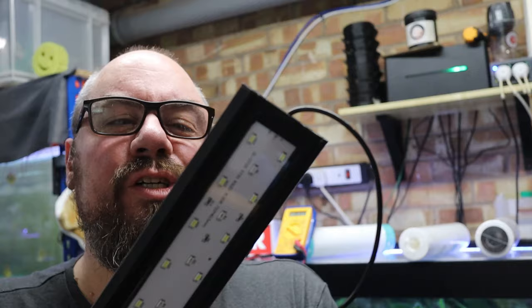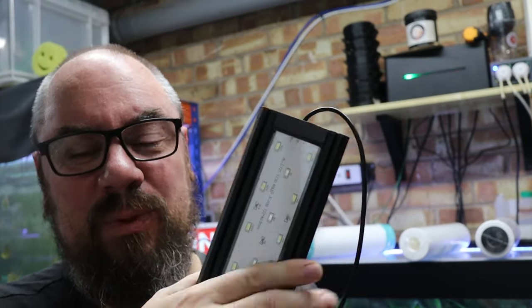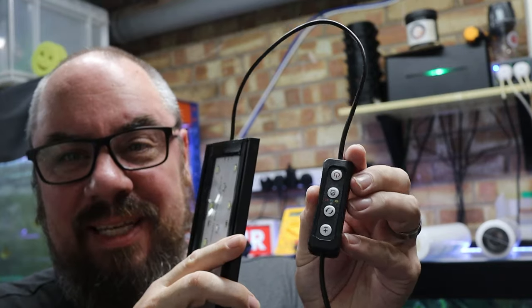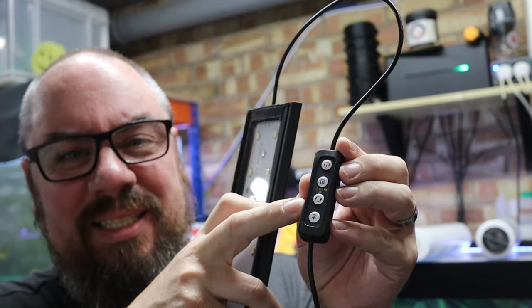If it's not the power supply, then there's a couple of places where, in my experience, it goes wrong on the light itself. Each light is different depending on the make and the brand, but generally — so in this one, this is a Hyger light — there'll be a point where the power goes into the light itself, where the wires connect to the light board, or you might have a little power or options selector piece there.